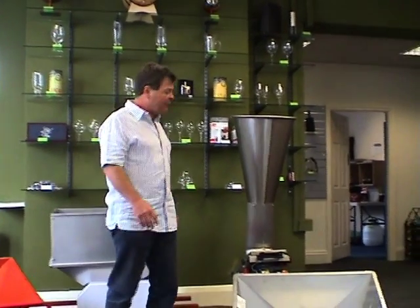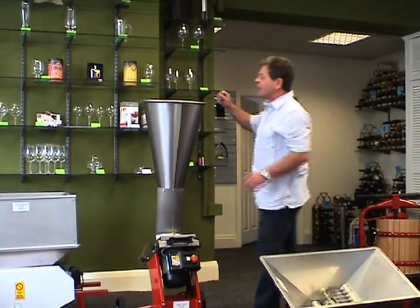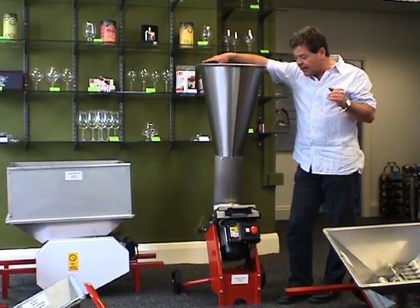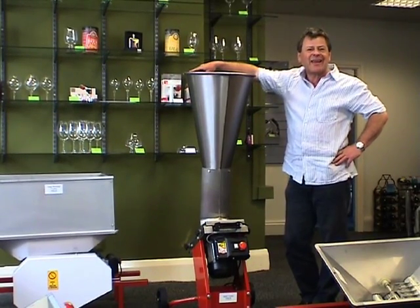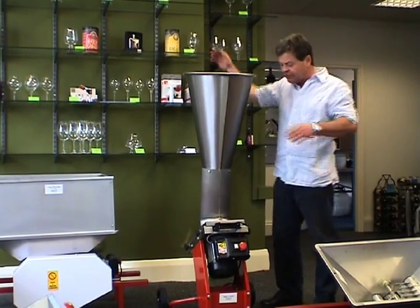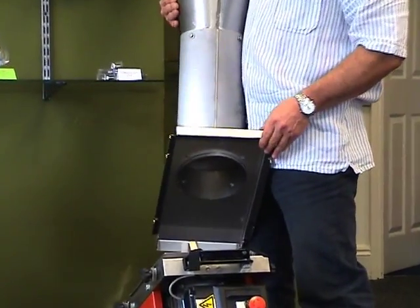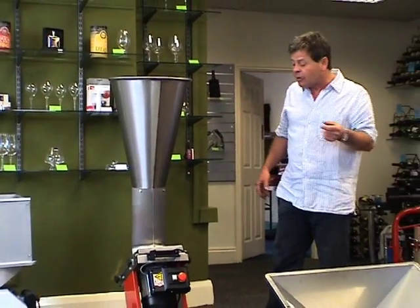The final thing we have is the muncher. Literally throw the apples in the hole at the top and it spits them out, giving you pulped apples ready to go in your press. This one is really semi-commercial — I know a friend who uses it with about five acres of apple trees producing cider commercially, and he thinks it's the absolute business. The reason it is so expensive is that the whole inside mechanism is in stainless steel, so anything contacting the fruit is protected from corrosion.